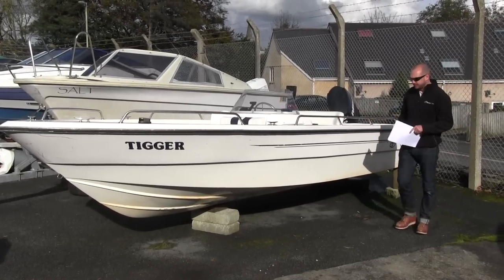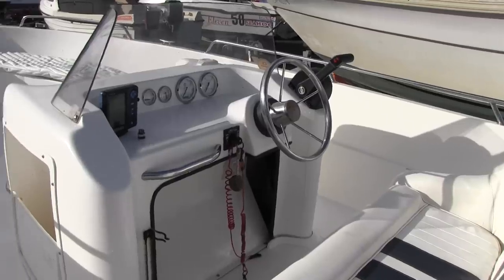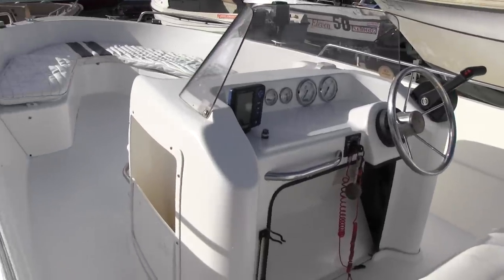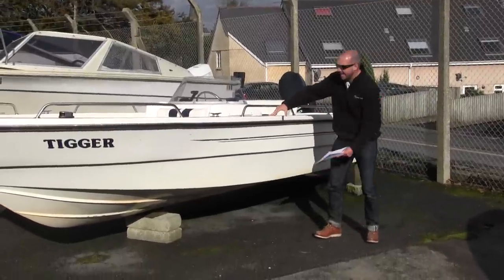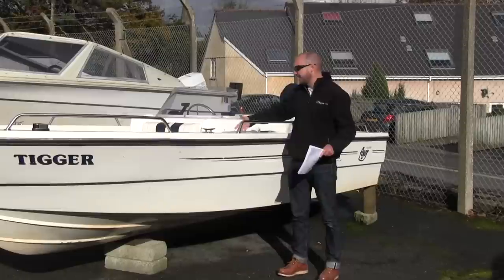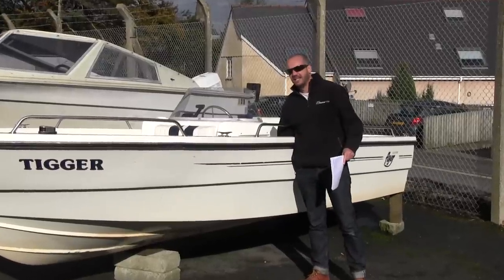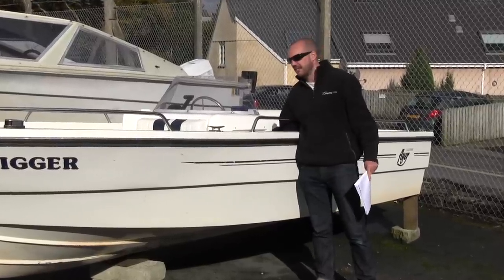We found this slightly larger Sulkham Flyer. This is another original Sulkham-built centre console. Because this is a bit bigger you actually are getting a lot more boat. The big thing to look at here is the amount of freeboard we've got. It's a much taller boat — the boat's going to sit higher in the water and what that means is that you've got a lower deck and a safer deck. With the kids and the family on board here you're going to feel a lot more secure and safe.